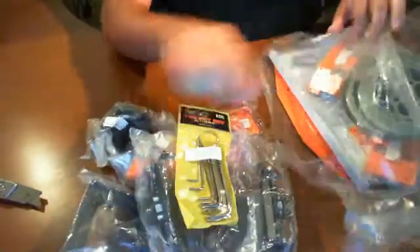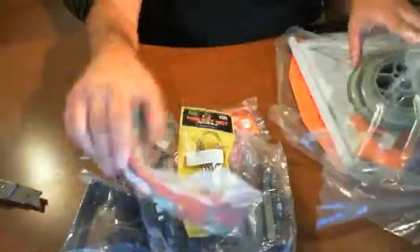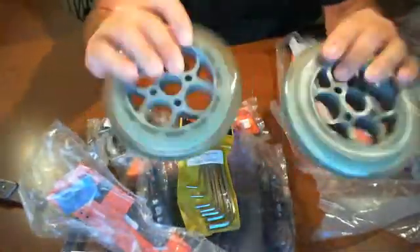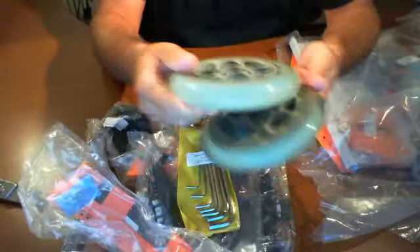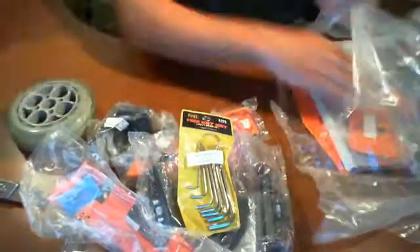The hex key set is something we can definitely use later on. Now these wheels are actually bigger than what I expected. I thought they would be like standard roller blade wheels, but these are actually quite large — about four to five inches across. That's impressive; I was expecting something smaller.